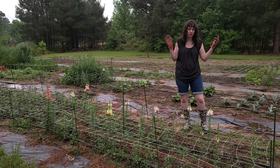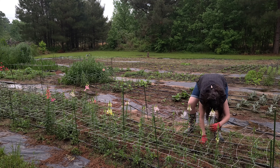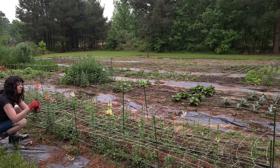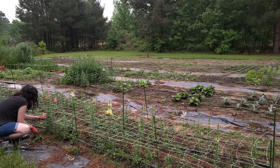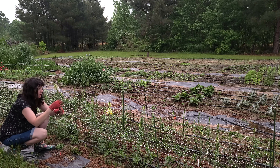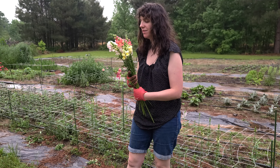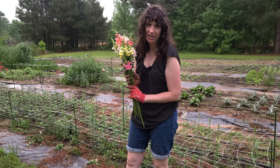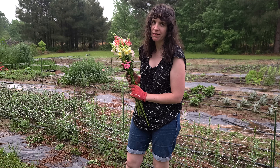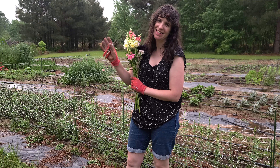Now I'm going to end the day with just harvesting some of my snapdragons that I'm hoping to use for Mother's Day. Look how pretty these are — I love snapdragons. They are one of my favorite flowers. Thank you guys for watching. I'll see you in the next one. Bye.